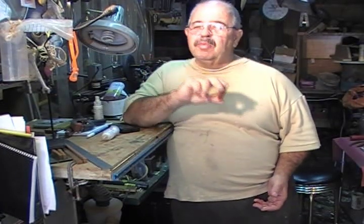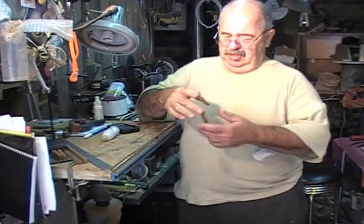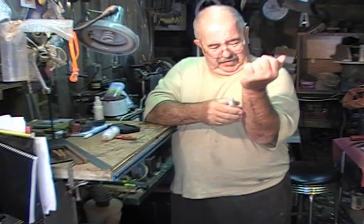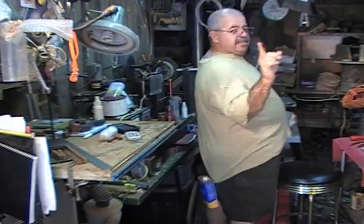Working with super glue can be tricky, so what you really want to do is watch. And I can get that off if I can. Only find the acetone. You need acetone when you do this.